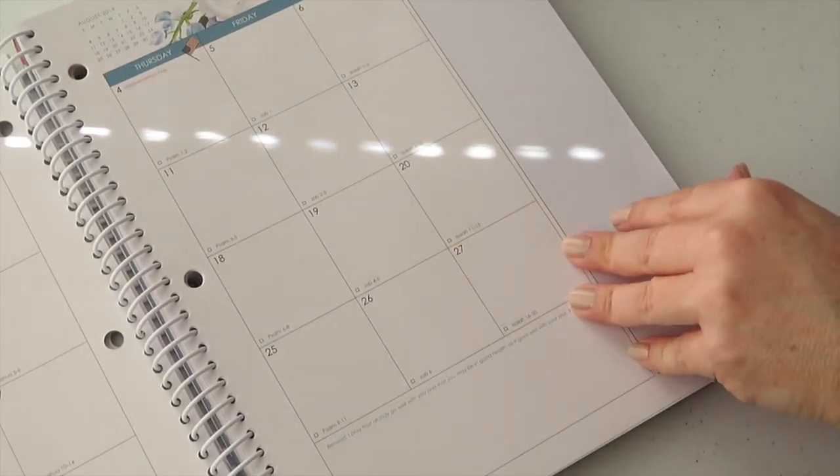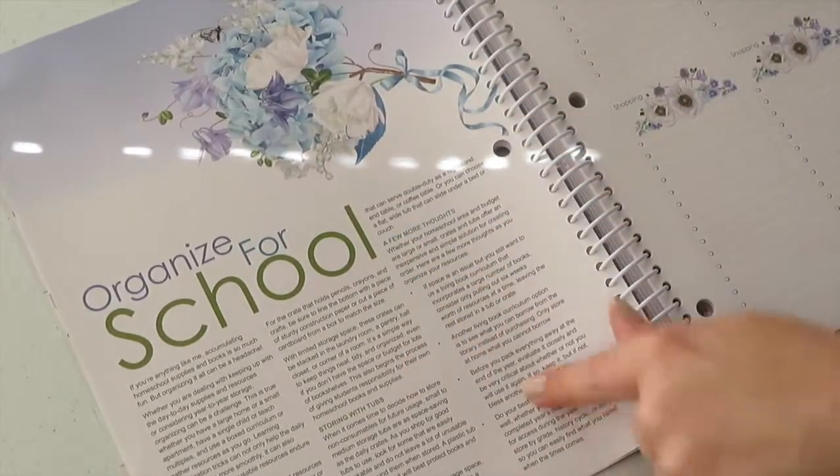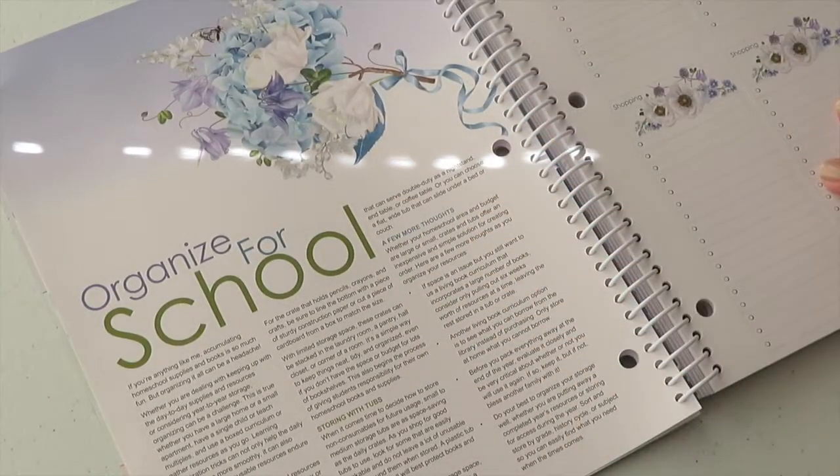You can write anything in the calendar boxes. I love that it has tidbits and information for you on how to organize for school.